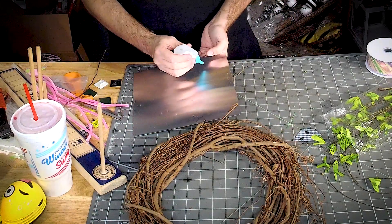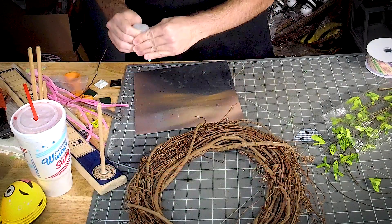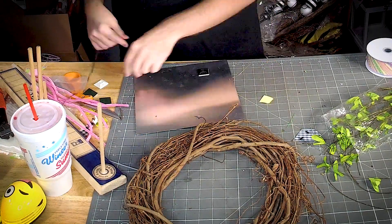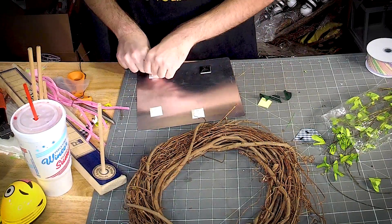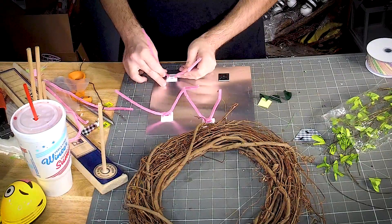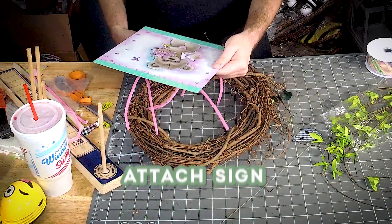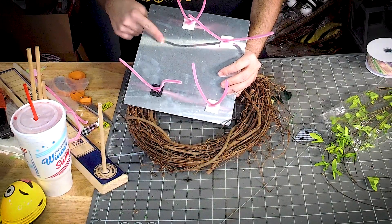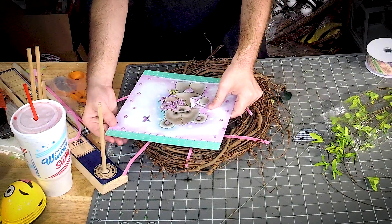I'm gonna get a little dab of glue up here. I'm gonna use a mounting square to get these on here. Notice that I didn't put the square on the side over here, because this side is gonna hang off over here and there's nothing to attach it to.